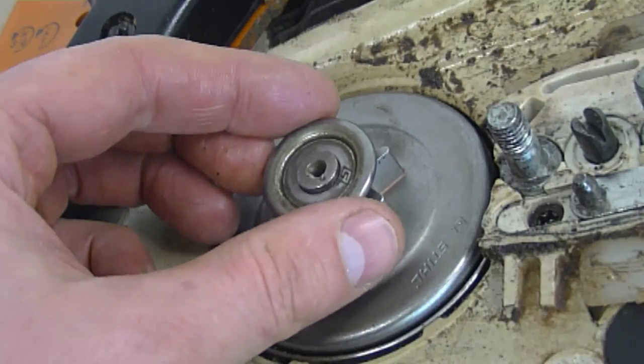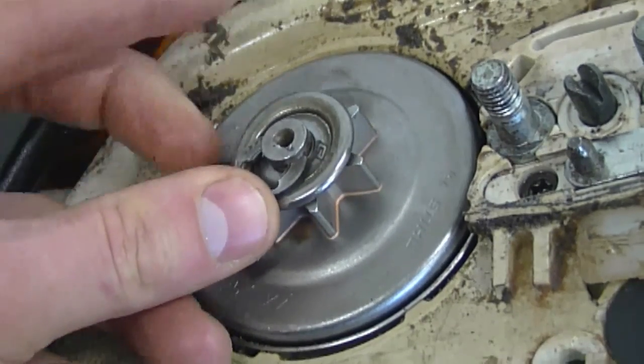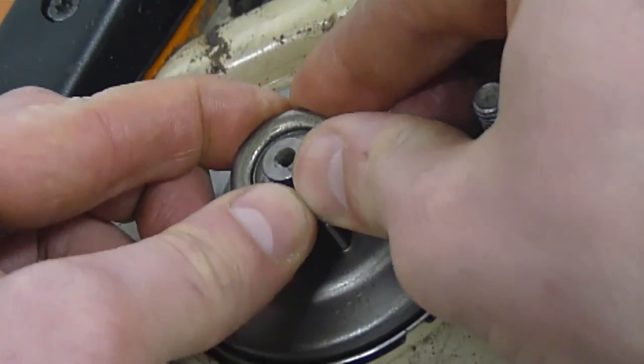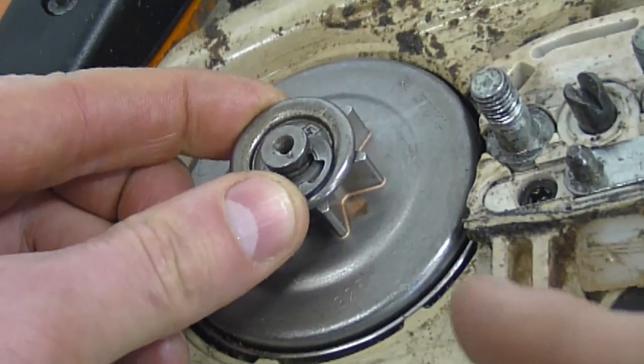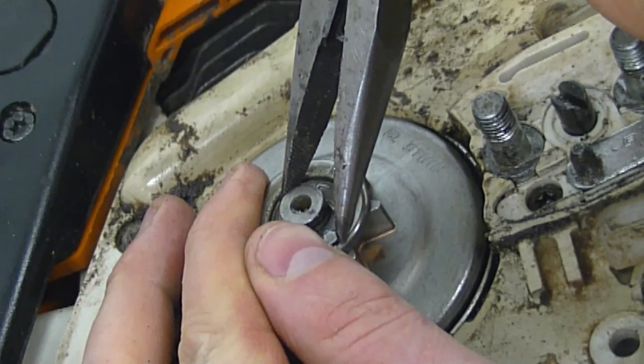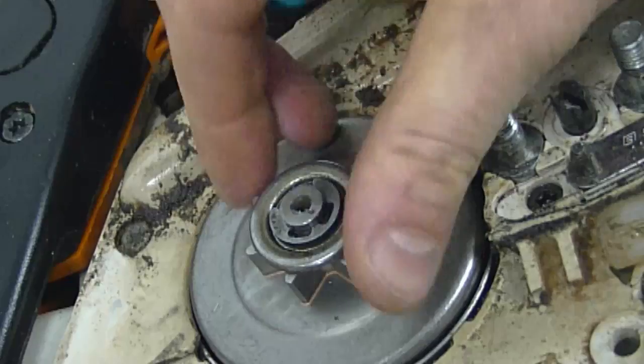Now I'm going to reinstall the washer and the e-clip. Sometimes you can just push the e-clip in with your finger; if you can't, just use a pair of pliers. Always keep one finger on the clip in case it flies off. And that's it — it's all installed.